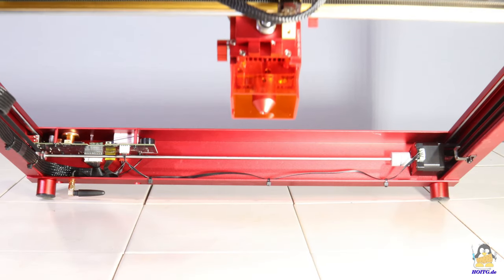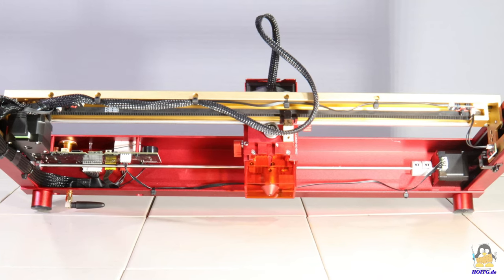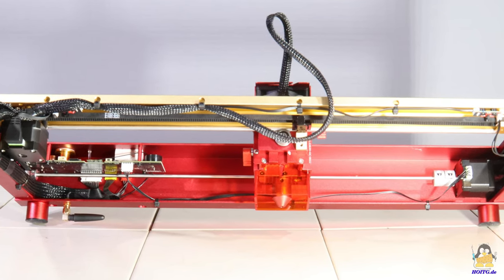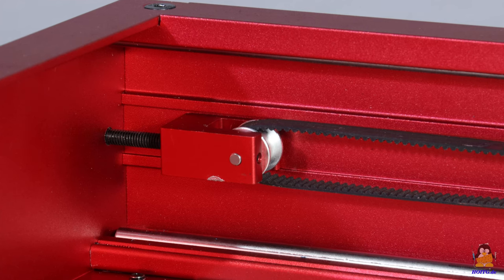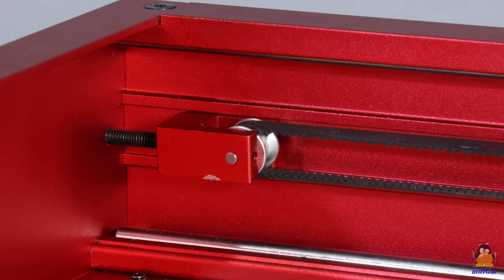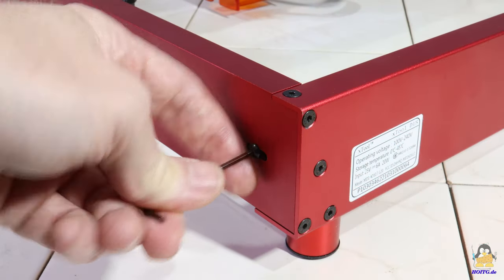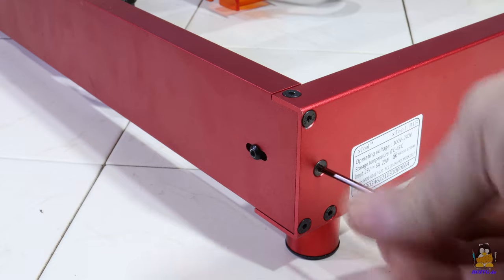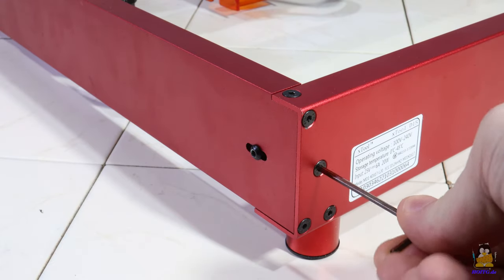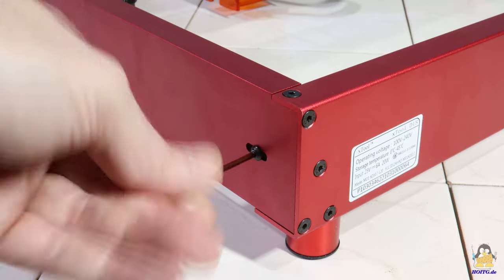Both sides of the Y axis are driven by just one stepper motor; the pulley on the second side is connected to the motor shaft by a round rod. With this system, the axes remain at right angles even when the machine is switched off. The timing belts are tensioned very conveniently at the ends with deflection rollers — just one screw needs to be loosened, the desired tension is set with a second screw, and finally the first screw is retightened. This system is used for all three timing belts.